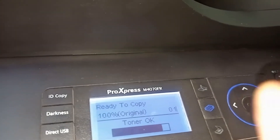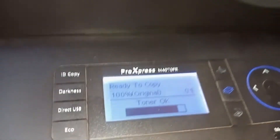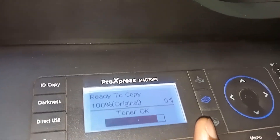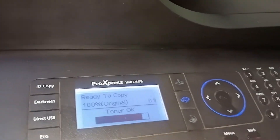I was wondering what's going on, so I called one of the technicians who is good with Samsung. He's called David. David said it could be the toner, so I told the client, let's go buy the toner. We bought the toner, we put in a new toner — still the same thing.